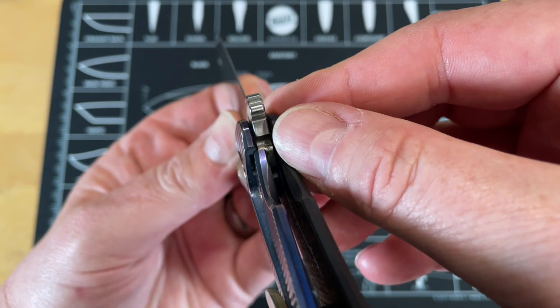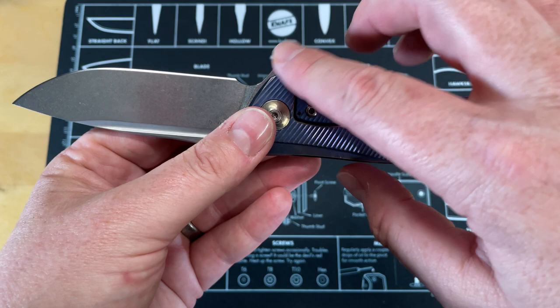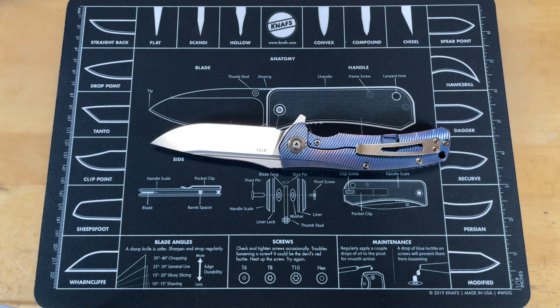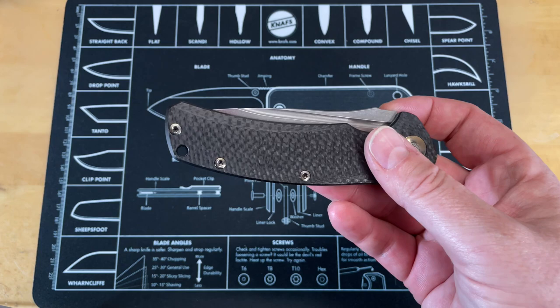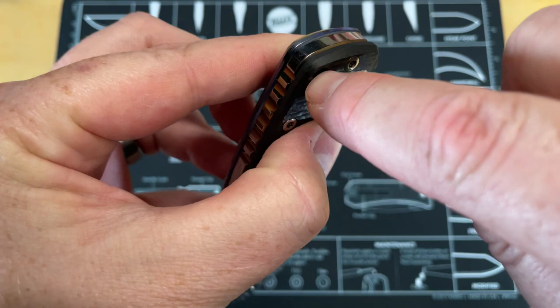It's more like a Hinderer-style flipper tab that looks backwards but doesn't hot spot. You can do a lot of heavy work and really get down on it. Then there's that beautiful fuller that runs the entire length of the blade. The reason I'm doing this review now is that Reate has brought back this knife — it's no longer discontinued. David brought this model back and I'm really happy about it. The only thing I wish is they weren't cutting a detent hole in the backspacer — so many knives do that now.